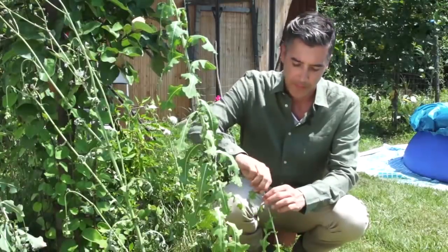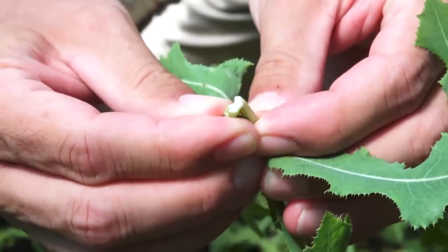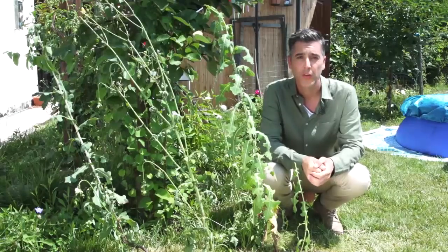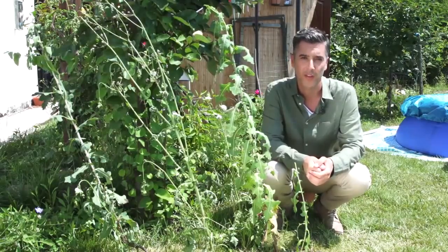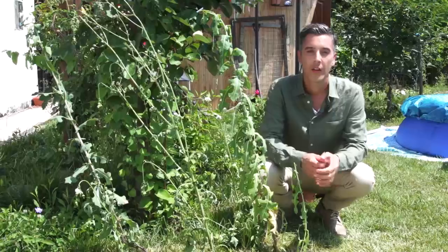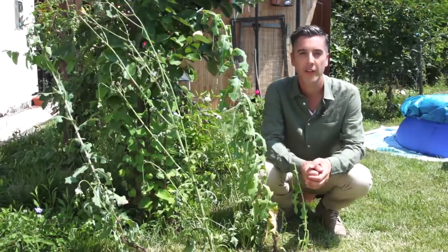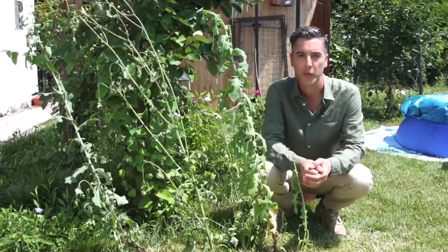If you take a leaf or stem and squeeze it, you'll see a white substance coming out. This is where the potency of the plant lies. Because of this white juice, the early European settlers also called it opium lettuce. This milky substance doesn't contain any opiates, but it works on the central nervous system directly to lessen the feeling of pain. Nowadays many people are turning their attention back to this lost knowledge and use it as a replacement for addictive prescription pain medicines.